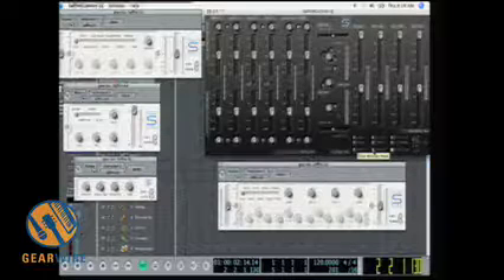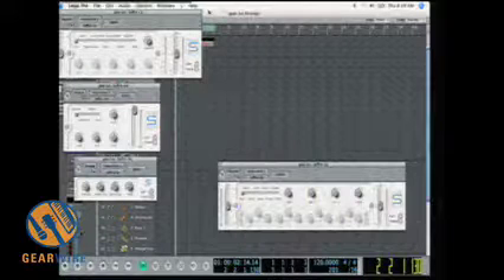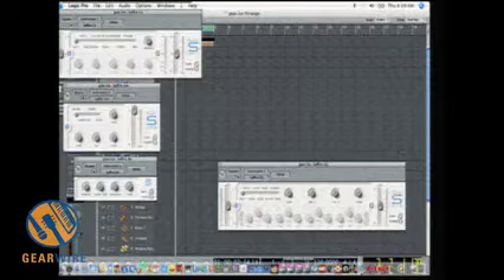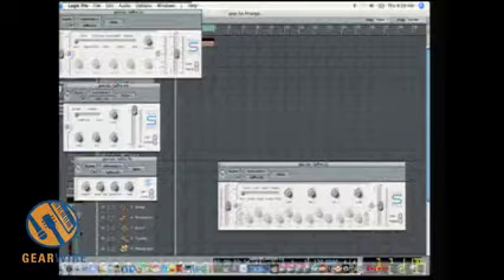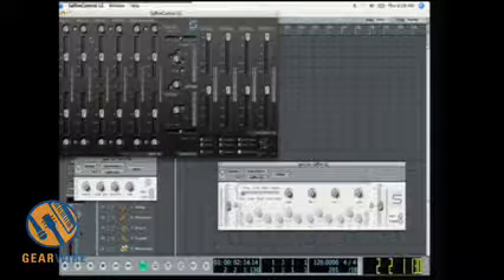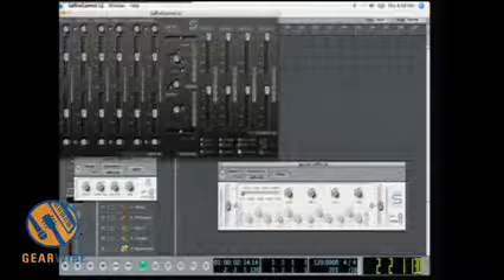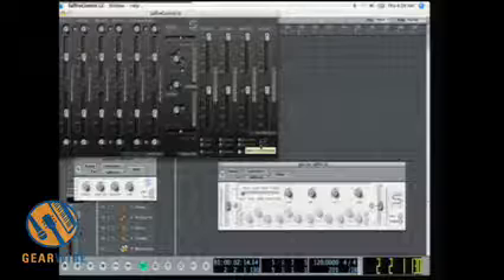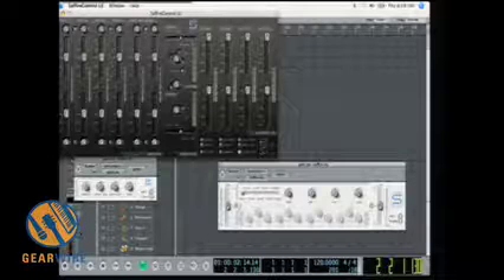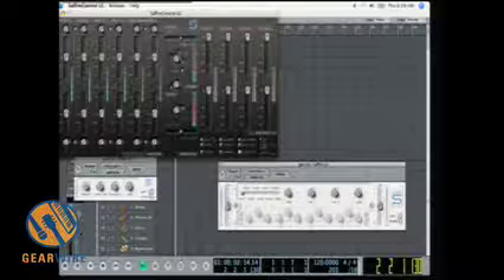You can shrink the Sapphire Control LE to take up less screen space, and expand it again when needed. You can also set the sample rate directly within the control panel — just click and it switches right away without opening a separate dialog box.